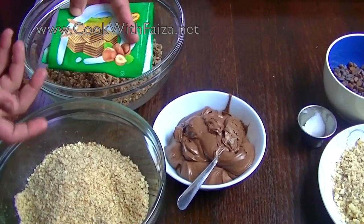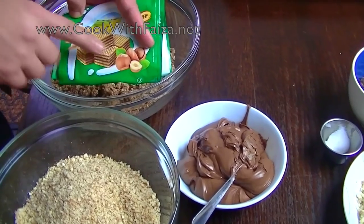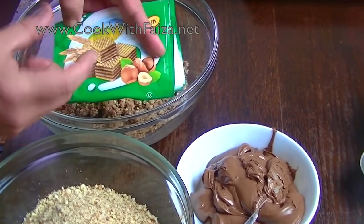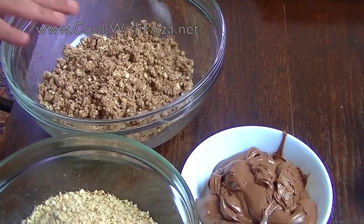I am showing you this because we live abroad. I have hazelnut with this wafer biscuit, which is a little bit longer. I have already put it in the chopper and crushed it.